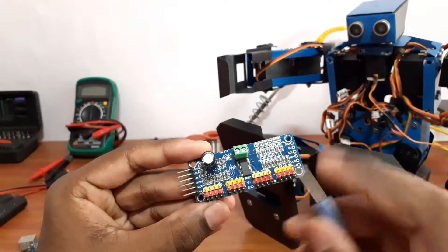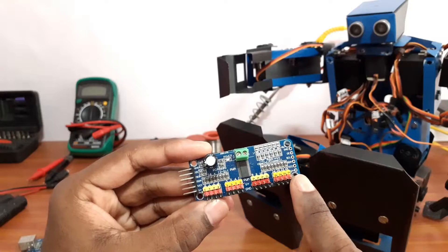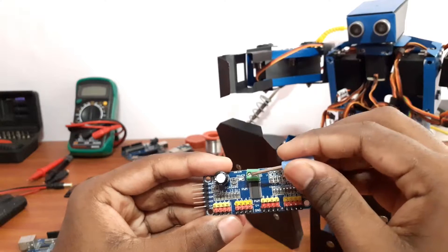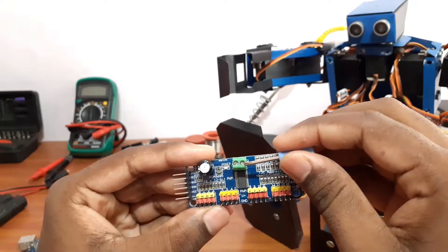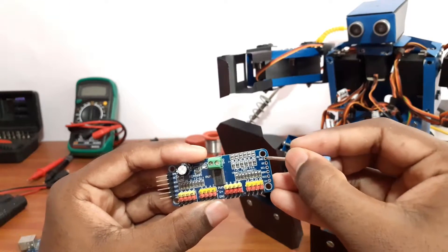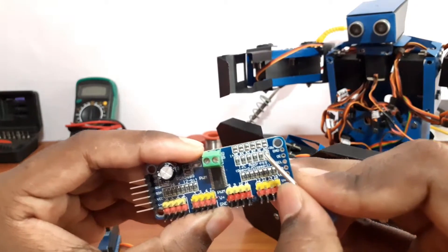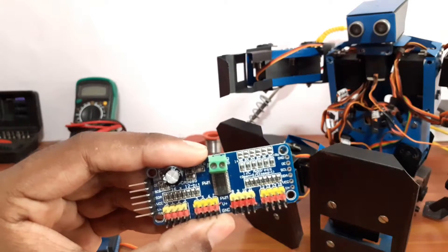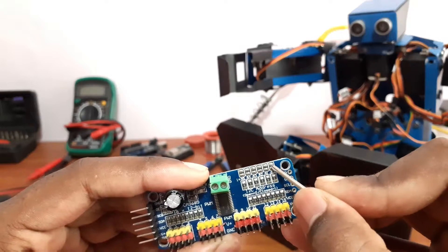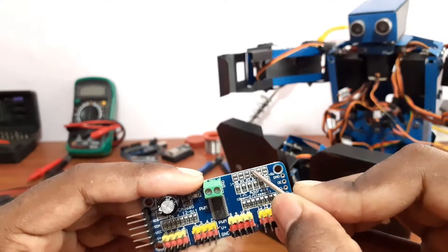In a single driver, we can control up to 16 servo motors. This is an external power supply for the servo motor. The maximum voltage is 6 volts. We can chain up to 62 boards and control up to 992 servo motors. Based on the number of boards, we need to connect these pins. For more details, please refer to the link mentioned in the description.